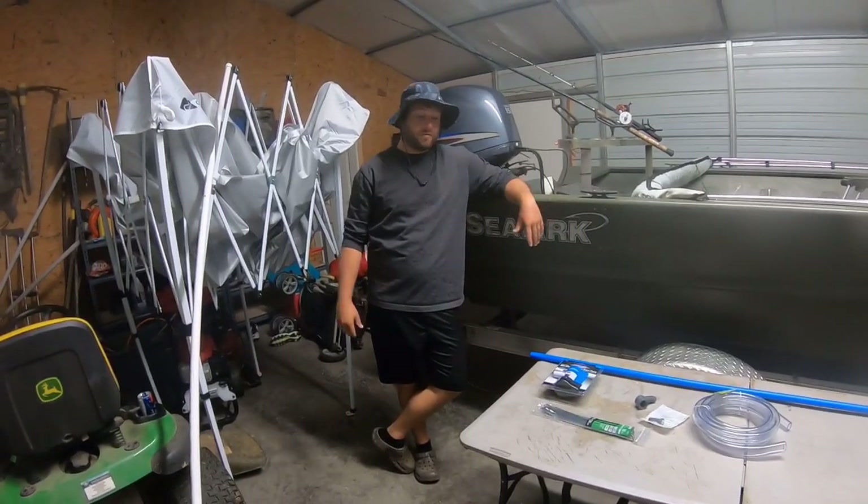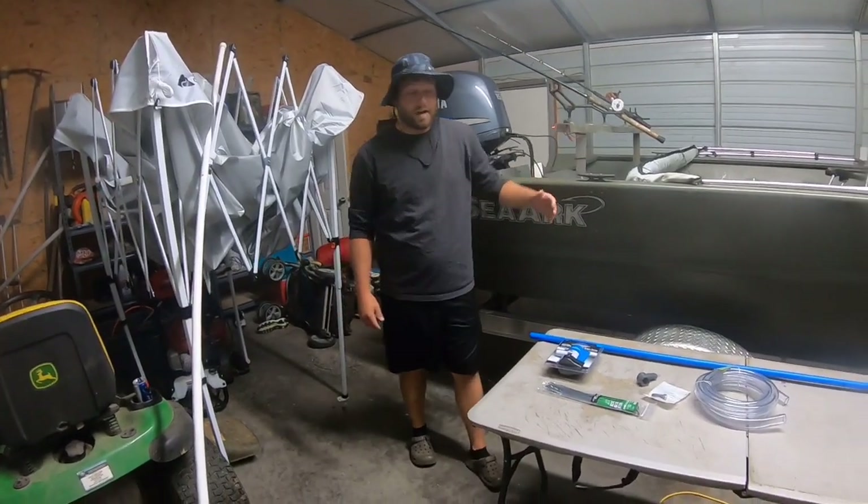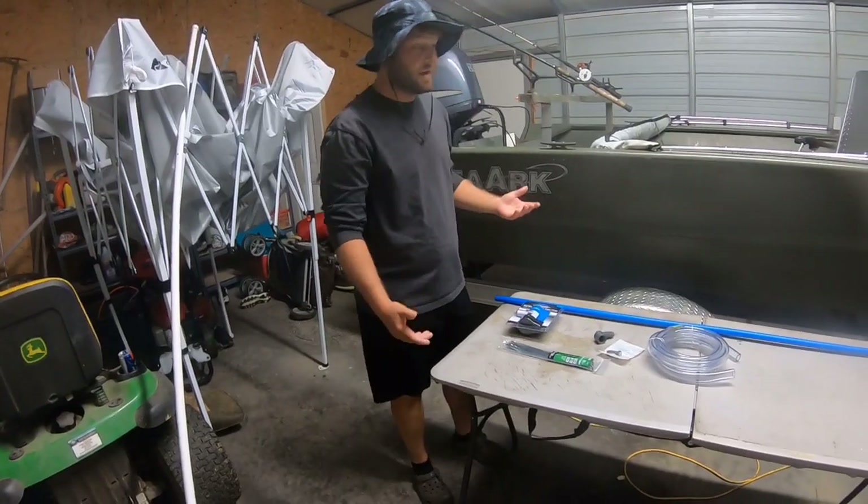All right everybody, this is Brian with Flat Hip and Naps. We're going to do a little how-to video today on how to build live wells for catfish.